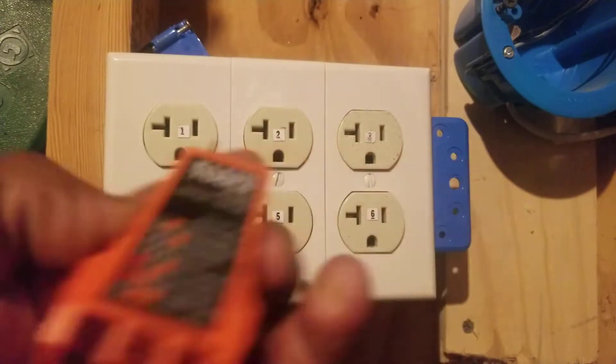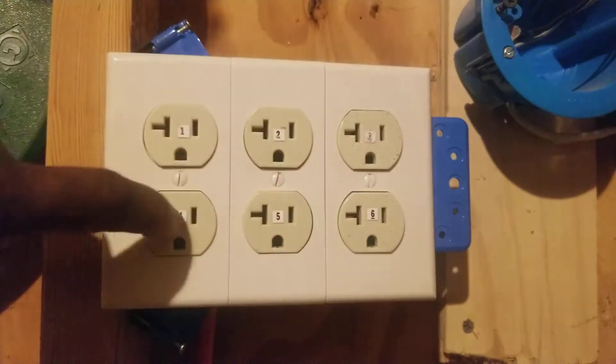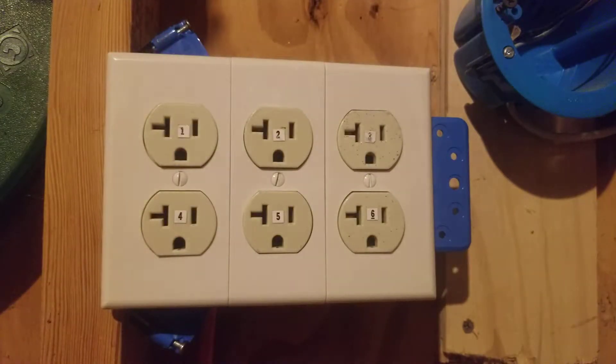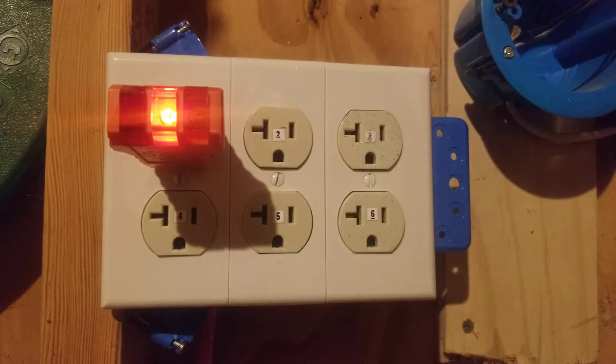I have six outlets here, numbered one through six. I pre-wired these outlets and wired five of them wrong on purpose so that we can discuss what's wrong with each outlet. I'll plug into outlet number one so we can see what's wrong with it.